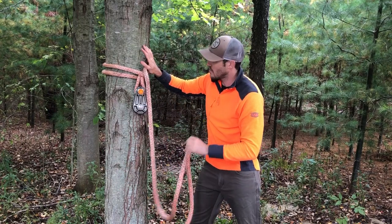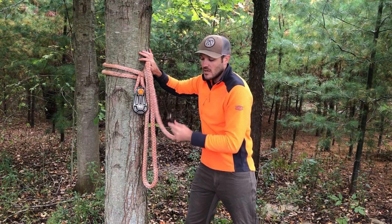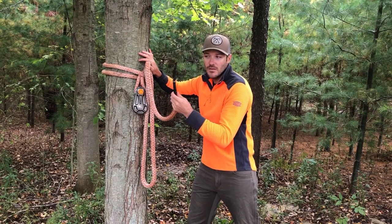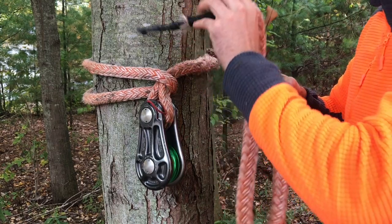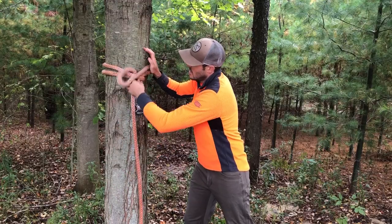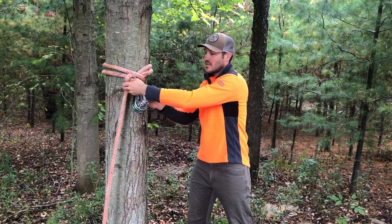I like to hold the sling nice and tight to where I'm gonna pass it back through. A quick tip: I try to take every one of my dead eye slings and wrap the bottom in electrical tape so it comes to a point — that makes tying this hitch a whole lot easier. I take that point and pass it through, and now technically I have a big girth hitch around the tree.